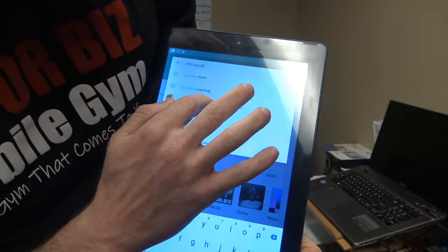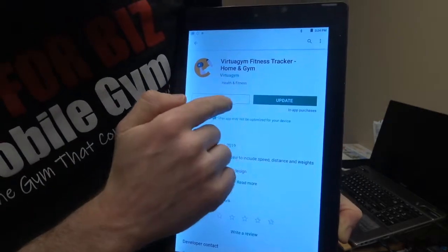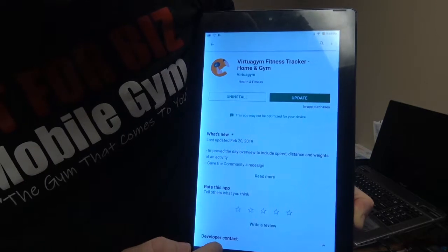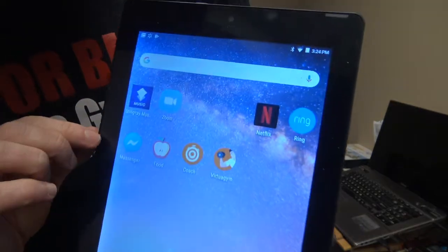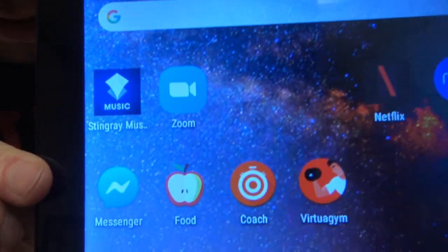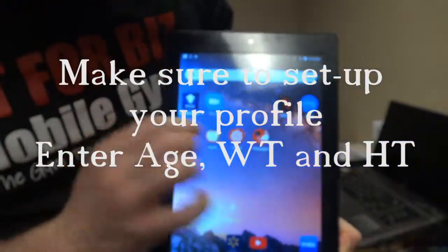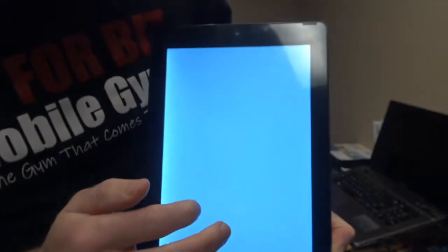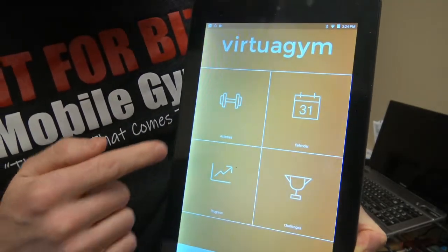I already have it, so I'm going to click on it. It says update — I don't need to do that. I'm just going to go back into my settings. I'm going to click on the guy with the little dumbbell — it says Virtua Gym. Click on that, and that's going to go right into the software. As I see, it says Virtua Gym.